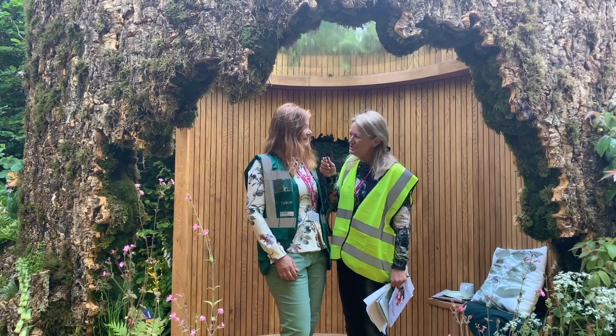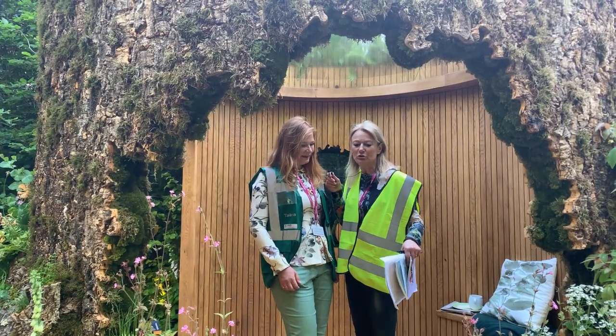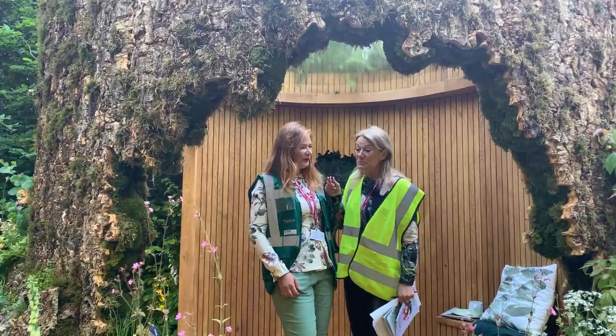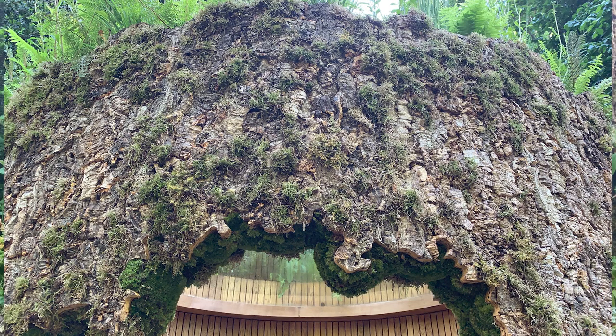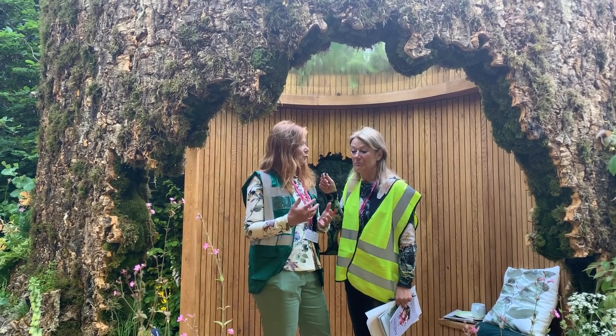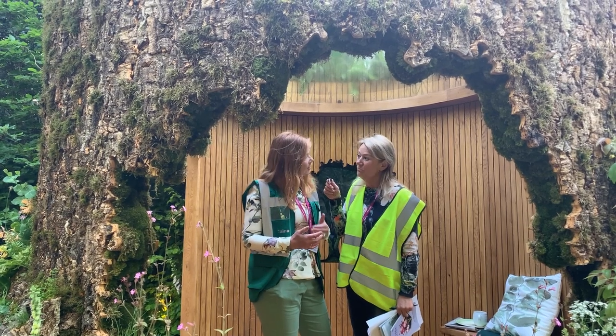This is a magical retreat, isn't it? What I think is so clever about this is the way you've used the cork oak bark and you've clad the wood. I think it really creates this space to have that right material to use outside and just add a bit more interest as well.